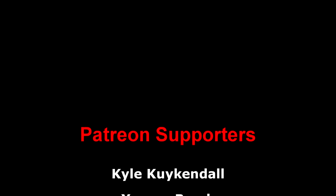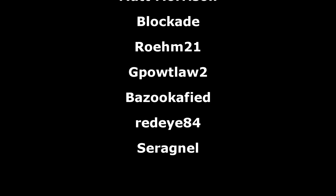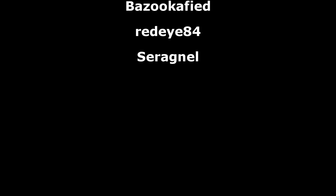And that's all for this review. As always, a big thank you to the Patreon supporters. I hope you all have a great day and I will see you all next time.